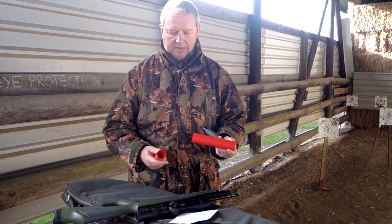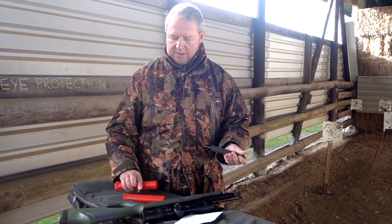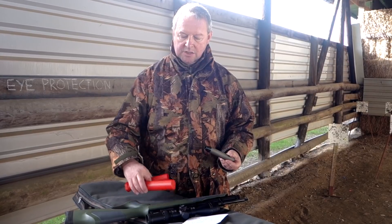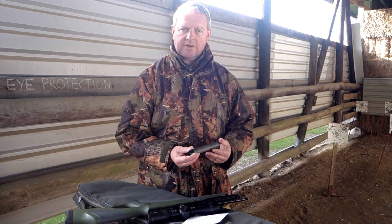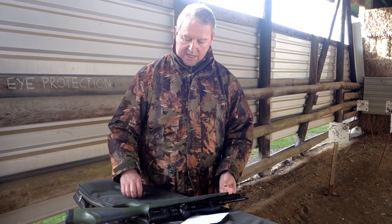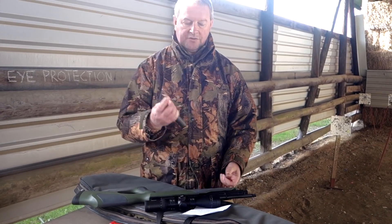It comes in a smart little protective container with a bit of padding so you can ship it around. This will fit onto any rifle with a half inch UNF thread. I've got a Viarark 100 here — you can see the standard thread on there, so it will just thread straight onto it.